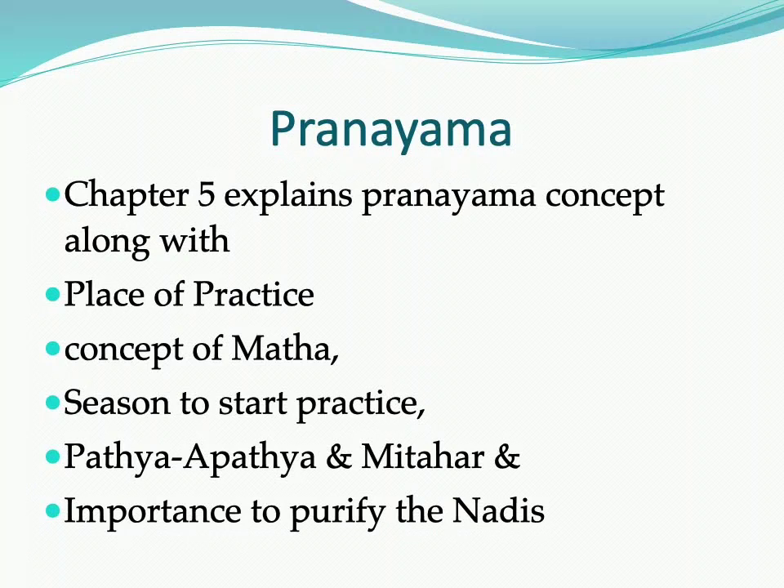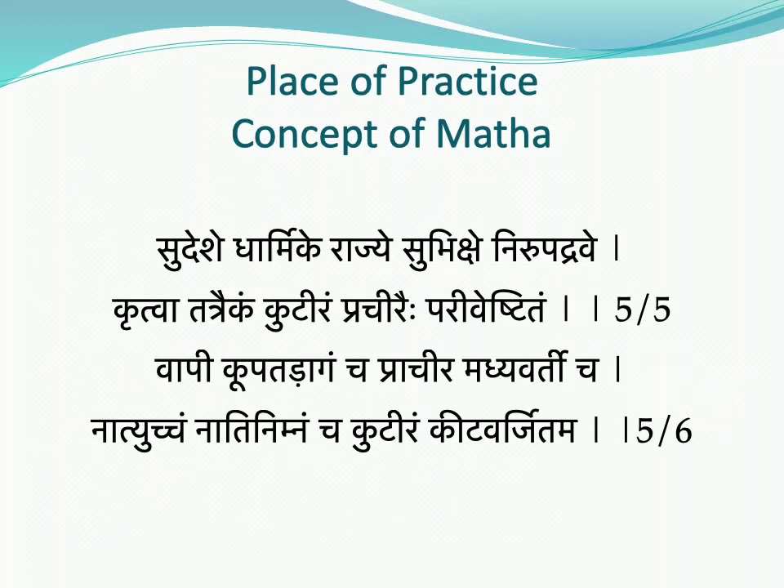Eight types of Pranayama have been explained in this book, and a separate video has been given for the Pranayama topic. In the fifth chapter, along with Pranayama, the place of practice, the concept of Matha, the season to start practice, Pathya-Apathya and Mitahaar concepts, and the importance of purification of the Nadis have also been covered.